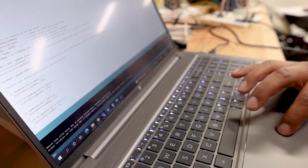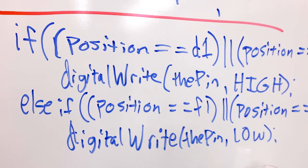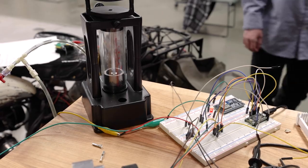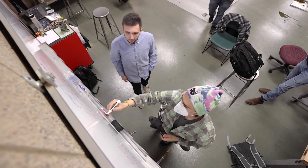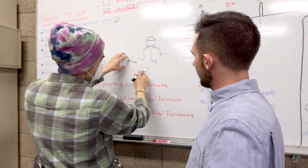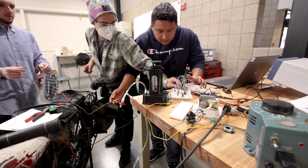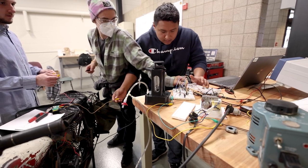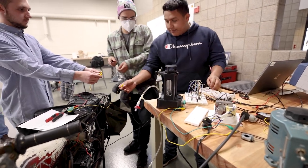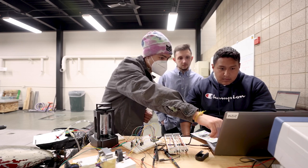This project definitely helped expand our knowledge as far as software and electrical. One of the large takeaways from this project was how to manage my time and work with other people. Everybody is here to learn and not everybody is an expert in a certain field. Working with this motorcycle, we ran into issues that we weren't able to answer ourselves, so being able to reach out to other professors or students on how to move forward with a certain problem helps you learn how to go elsewhere when you don't know how to answer a question.